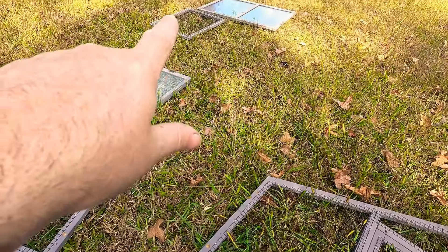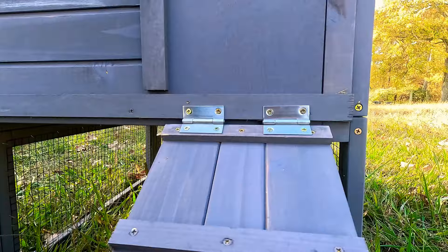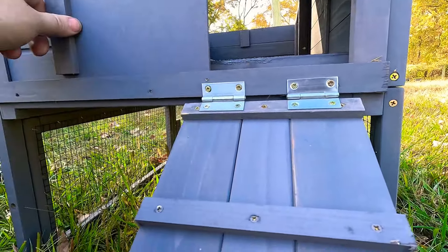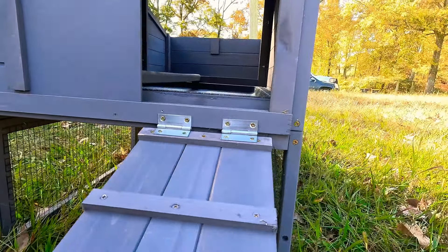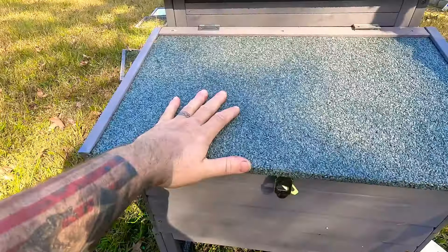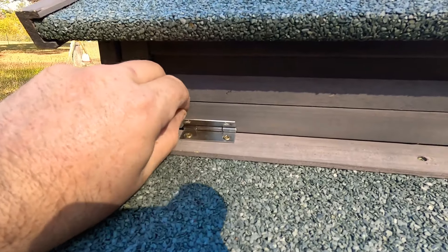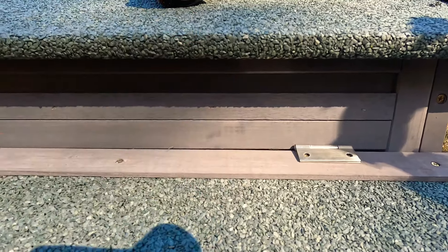That piece is built now. I'm gonna set it up on there and get the screws drilled in. We're on a slight slope, so be extra careful not to zip the screws through. There are little strapping pieces down here. If you're going to move this thing around, be very careful. There are four screws that hold the top onto the bottom.